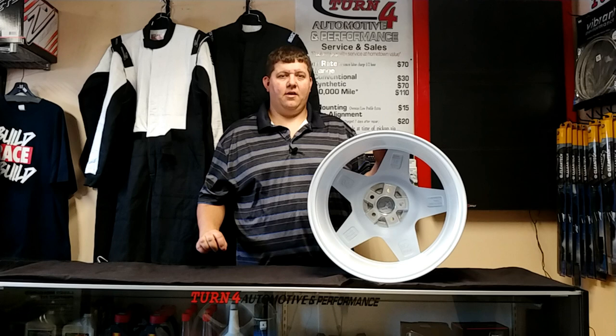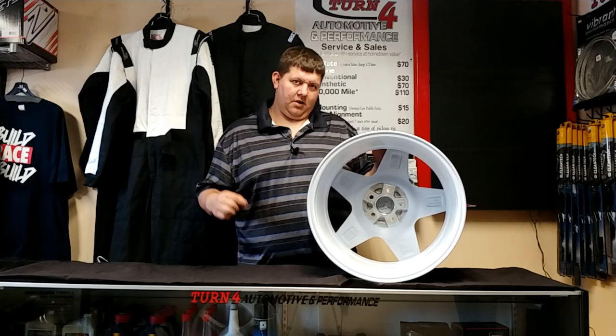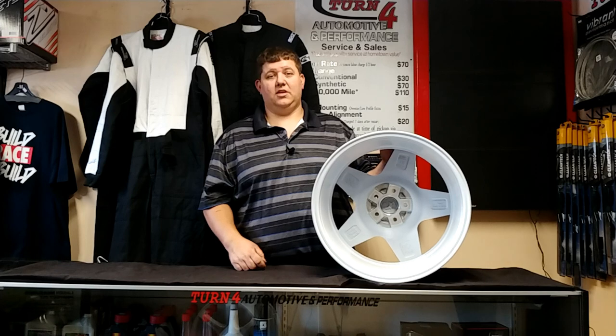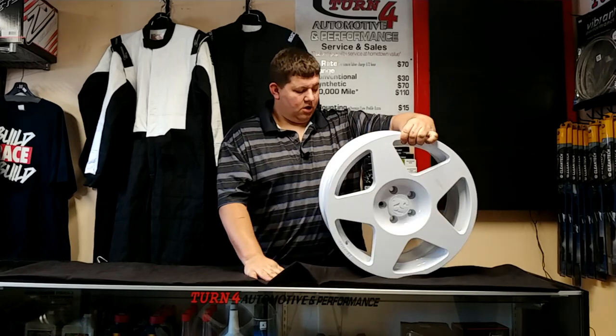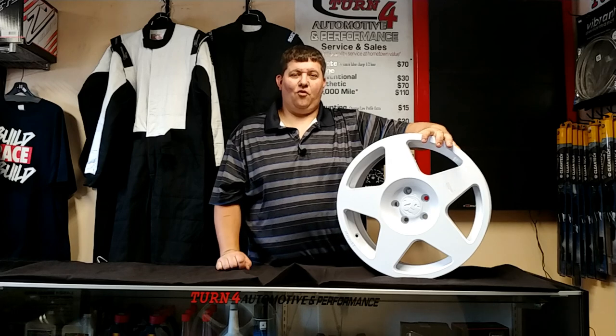If you're liking these wheel review videos, the products, the shop projects, anything like that, give the page a subscribe, shoot us a like, leave a comment — let us know what wheels you'd like to see. We've had some asking about Cosmos black chrome wheels, so we're going to try to get one of those in soon. But this is the 1552 Tarmac, the second wheel done by them and their flagship wheel — go ahead, click that subscribe button, and have a good day. Thank you for watching.